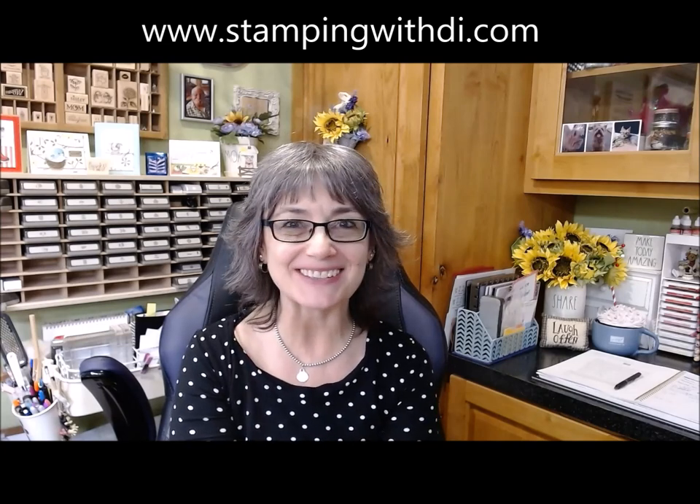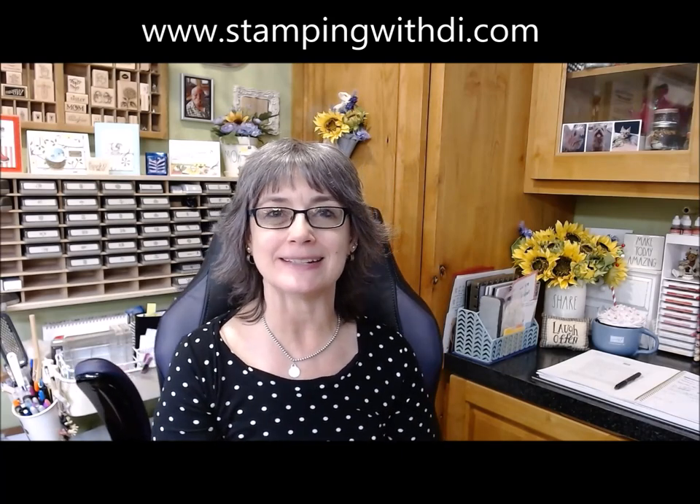Hi, everybody. It's Diana with stampingwithdai.com. I want to welcome you to this month's Over the Border with Di and Marcy Blog Hop. We're using the Cute Elephant Parade Bundle, and these little elephants are so adorable, so I can't wait to play with them with you. Make sure that you check out Marcy's cards as well — she also did a video, and I can't wait to see what she did. Let me stop blabbing and we will get started.